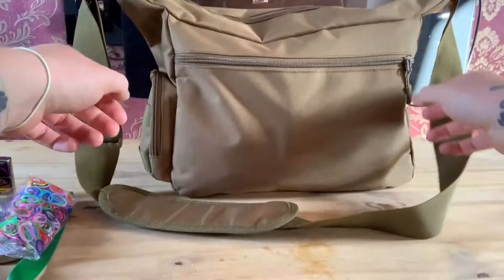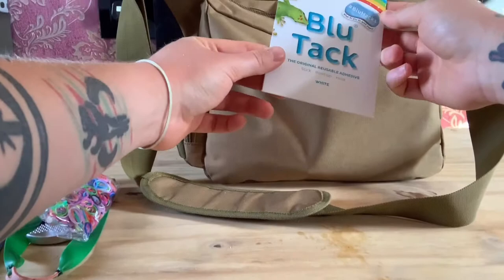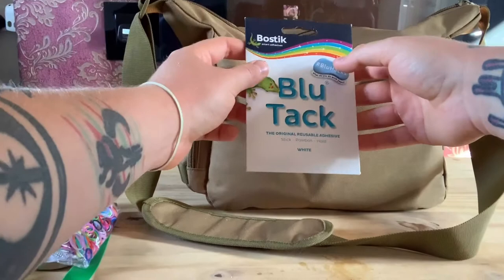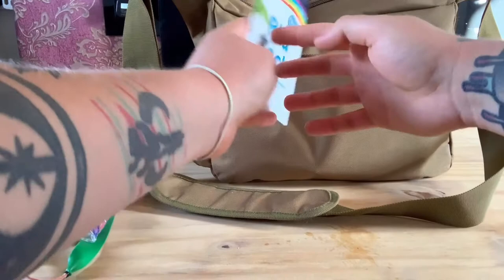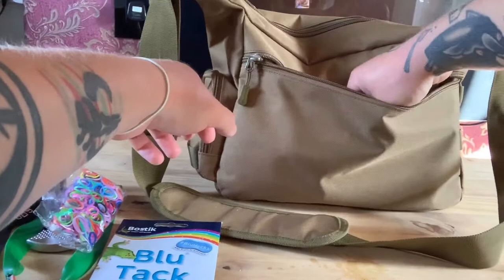Moving around to the back pocket I keep blue tack - same idea as the candles, mainly for target practice. I'll put a little bit of blue tack on a penny coin and stick it to a fence, go back to about 15 metres, and have a practise on an even smaller target. It helps with accuracy and the coin is easy to spot. So I always carry blue tack with me.